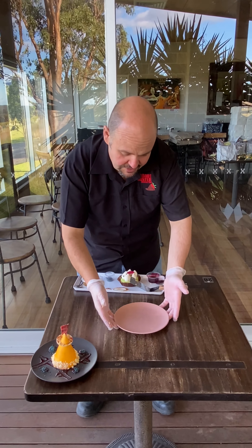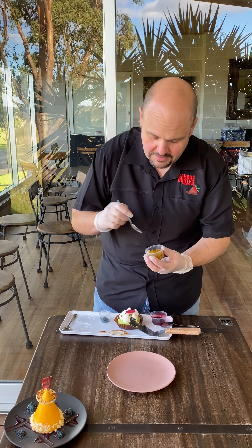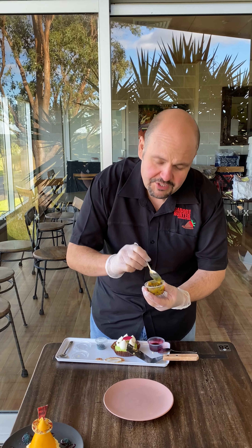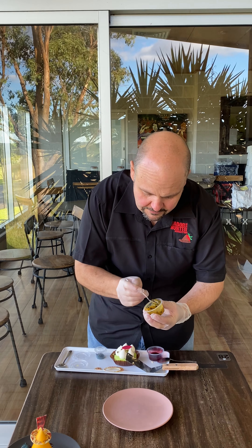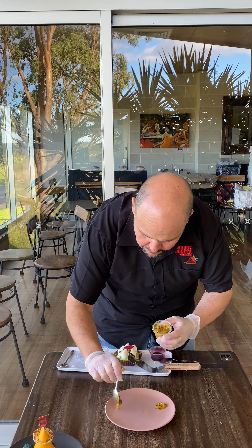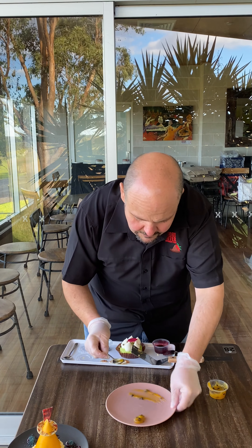Then we've got our pistachio and mascarpone cheesecake. First off, grab the passion fruit sauce and give it a bit of a swirl — it is passion fruit puree with the seeds, so just loosen it up a little. Then just two dots, one on either side of the plate, just like that, and just a quick flick of the wrist — one going that way, one going that way.